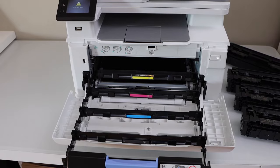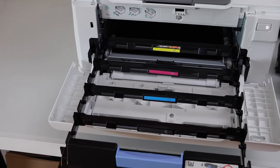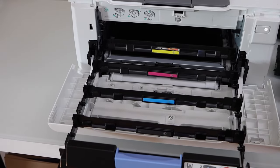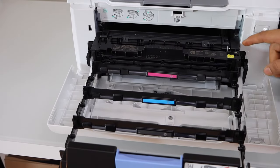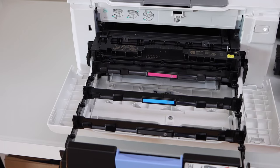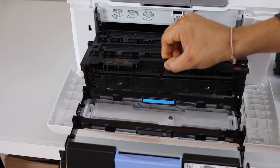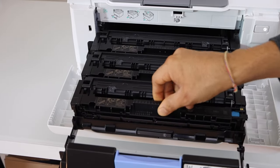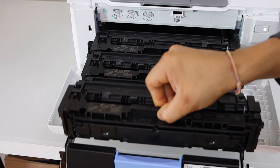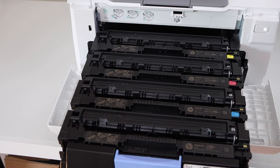Now the next step is to install the new ink toner. You will see there is a marking, so the yellow goes to the yellow side. You simply have to place it here, and the chip should face on the upside. Place all four ink toners in line, matching the color, and slide it in.